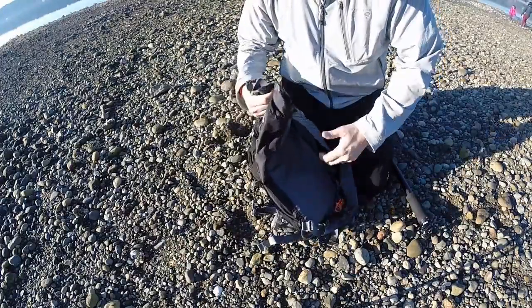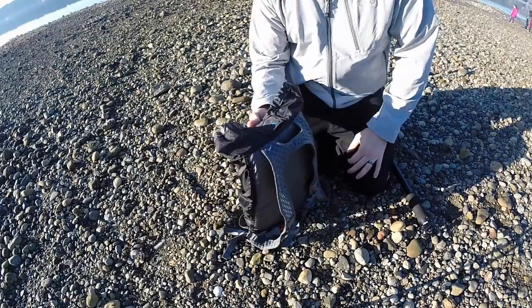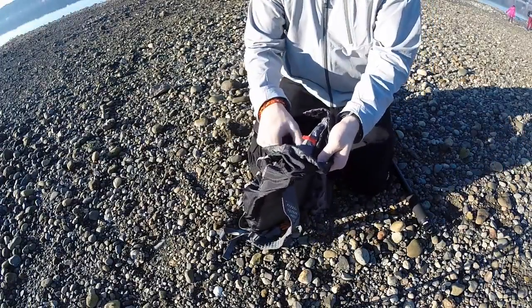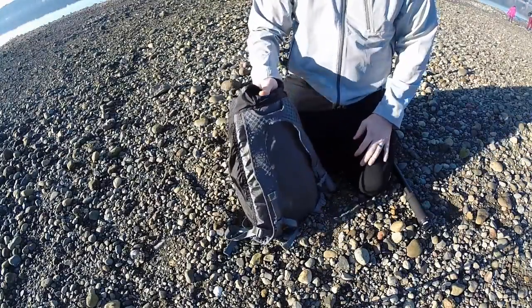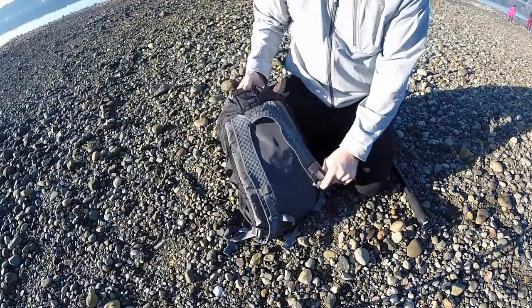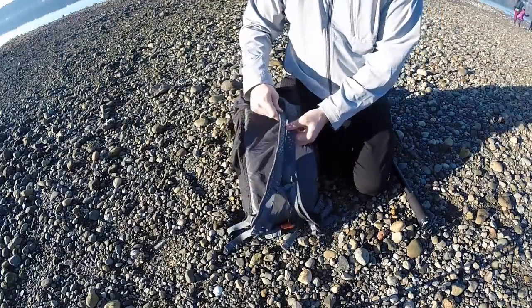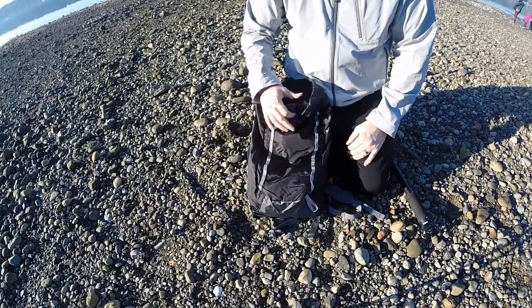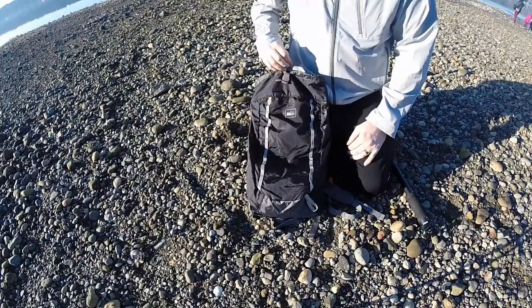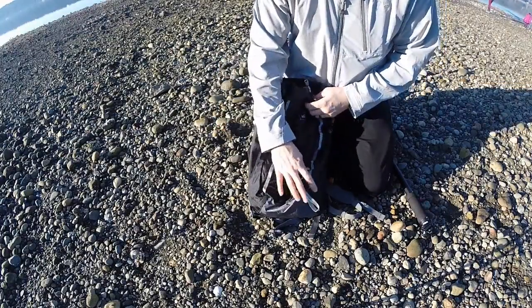Really lightweight — I really like that. My ultimate goal for this was to put my bladder for my Camelback inside here. So when I go mountain biking I wanted something really light. I've used heavier bags in the past and didn't like it, so I wanted something really small and streamlined that I could throw a couple tools in and go mountain biking with. Obviously it's $23, no big deal.